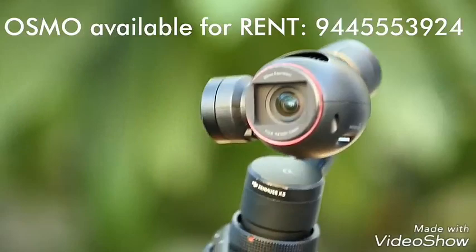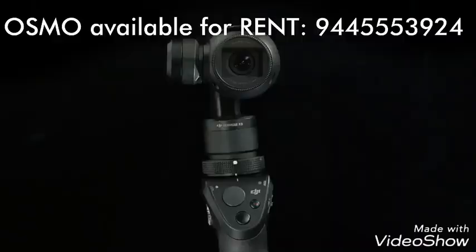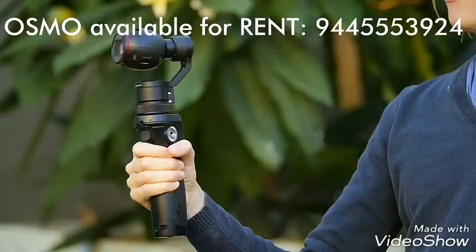This is made possible by integrating a 3-axis gimbal to the camera, which absorbs unwanted movement. This leads the camera to maneuver smoothly and fluidly with the full range of motion.